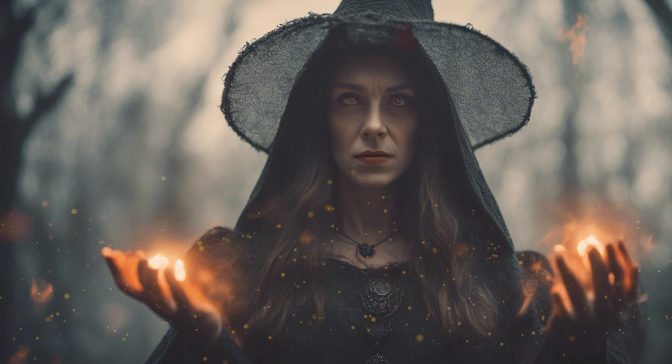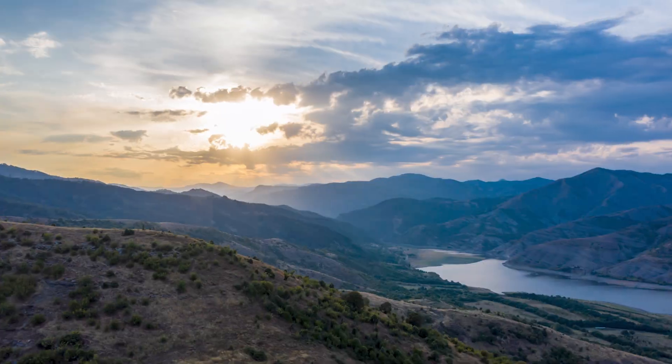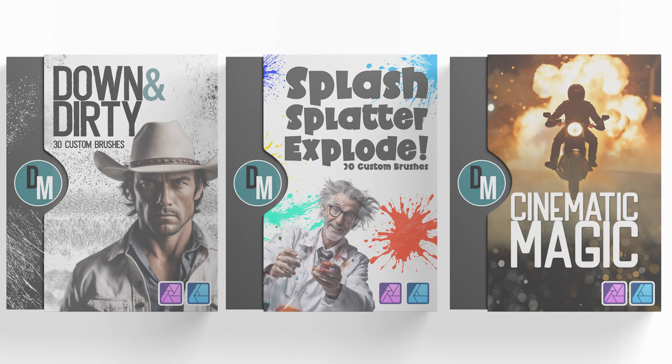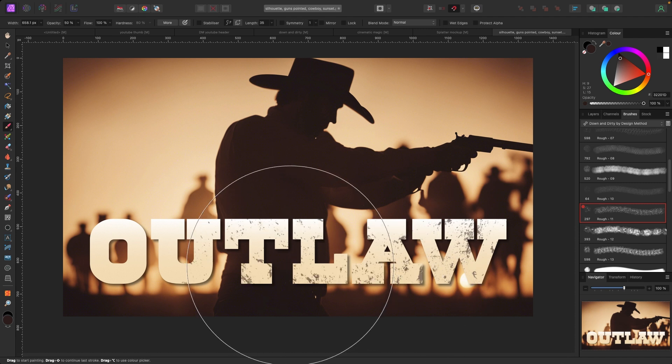In the world of digital art, detail is everything, and now the ultimate tools are here to bring your creativity to life. Introducing Design Method's newest creation: the all-new brush packs, built for Affinity Photo and Designer.